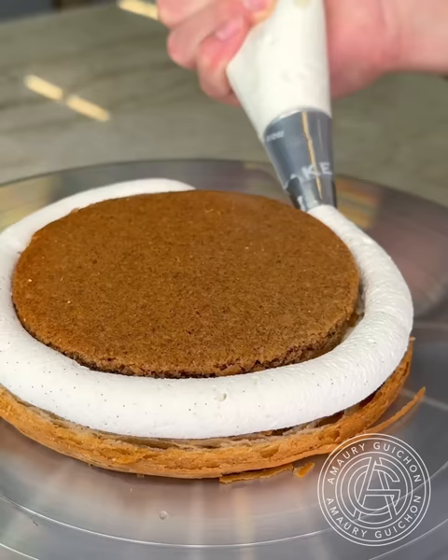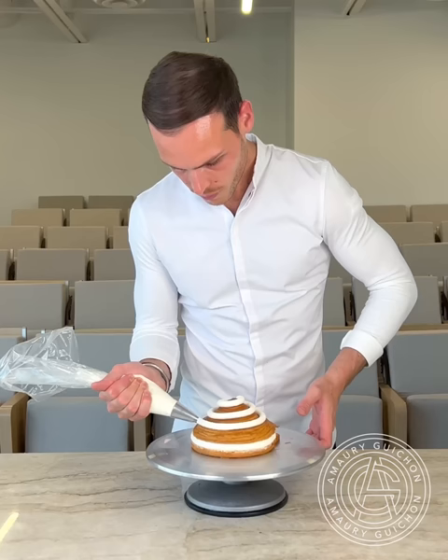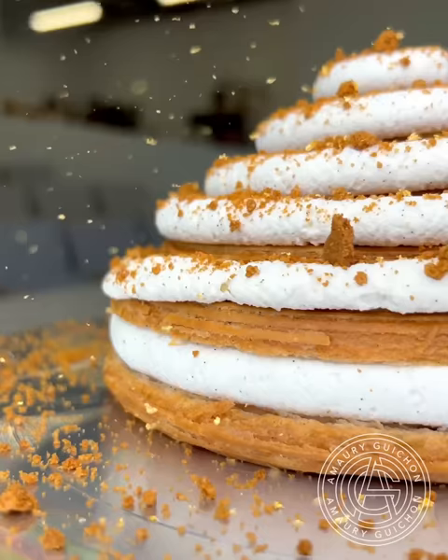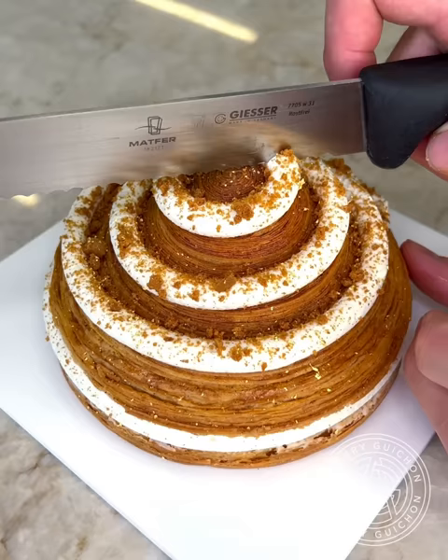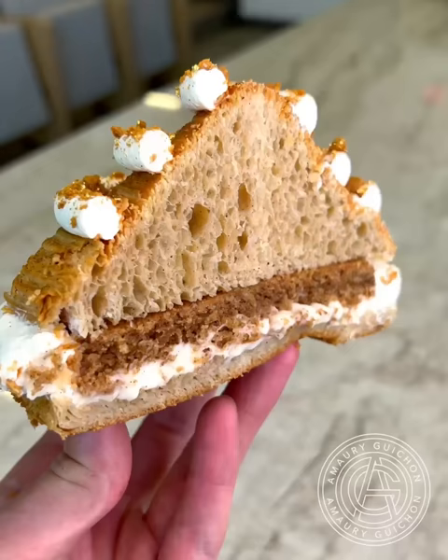I've decided to do a similar finish so we can compare both creations fairly. Once the spiral of cream has been piped on top, I'm sprinkling some crushed speculoos. And of course, to upscale it, I'm finishing it with the gold flakes. And this is the final look — the inside is really gorgeous and the taste spot on.